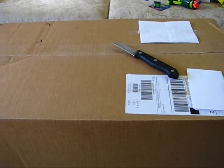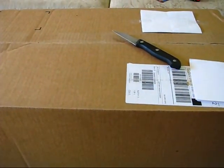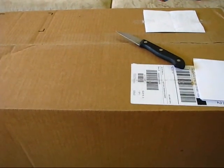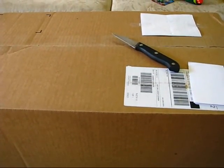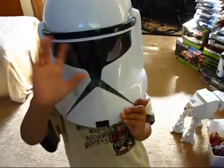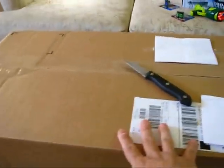Howdy folks. Today I'd like to take a casual peek into my unboxing video of toys from ToysRUs.com. Today I have a guest with me and his name is Clone Commander Munchkin. You want to say hello Clone Commander Munchkin? Hi. And he's going to help me unbox these toys here.